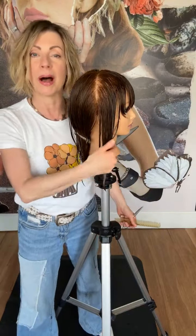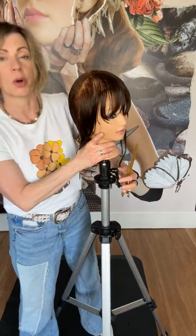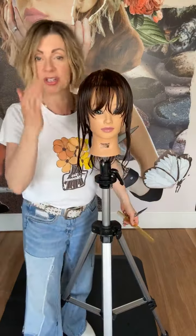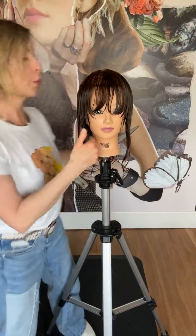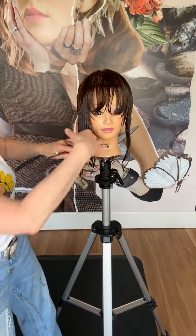I'm going to start by making sure that I keep my length in the front, right in front of the ear. This is our key point, so we want to make sure we don't cut that off. Our over-direction is going to be super important, so we're going to be over-directing the hair forward just slightly on our second one — on our first one, we're working with the hair in natural fall.